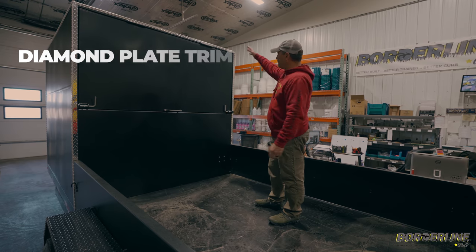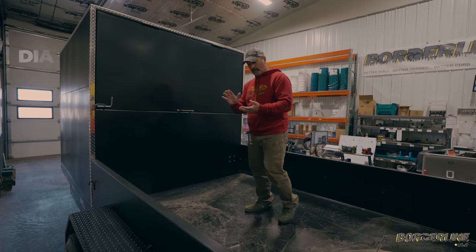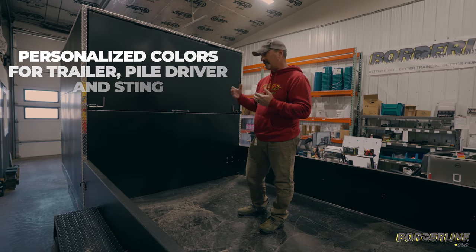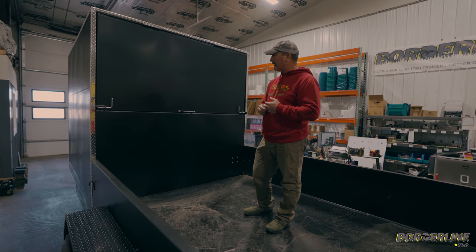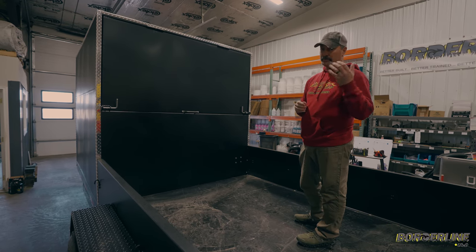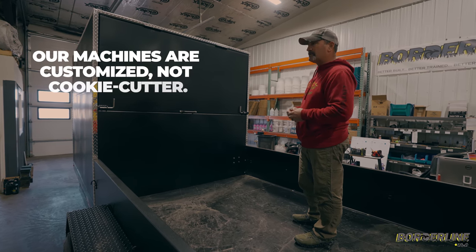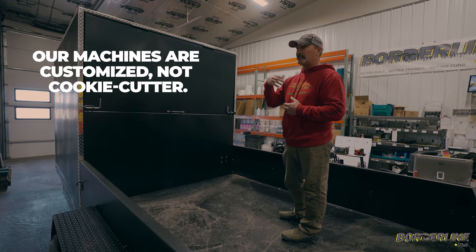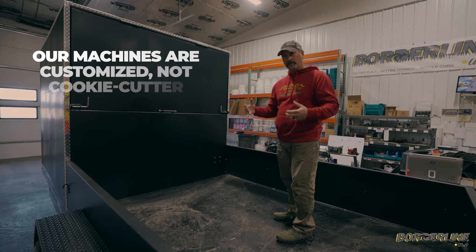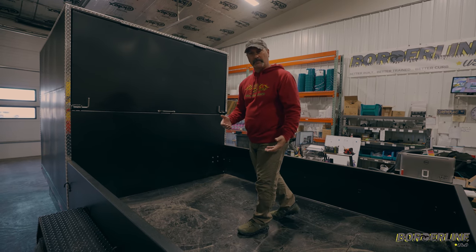You can see here the nice diamond plate trim — it just finishes everything off. We offer many colors, probably a dozen, and you can match your curb machine and your pile driver to your trailer. This gentleman David chose black, and his curb machines are black and lime green, which is going to look really cool — we'll show you that in a little bit. You have a lot of options. We're all about making custom trailers and equipment for the actual company, so that it makes you stand out a little bit more.